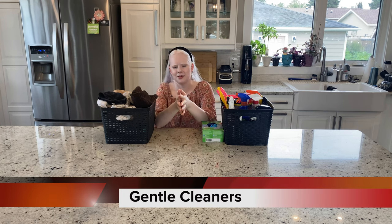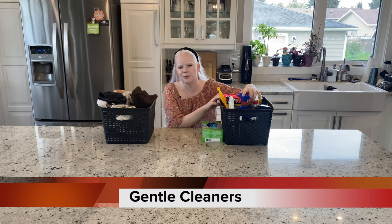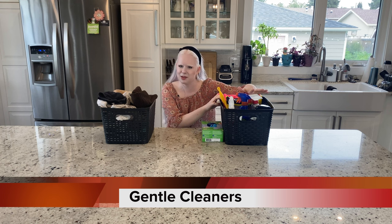Tip number two: opt for gentle cleaners when you can. Harsh caustic chemicals can be really damaging to your hands, especially if you're not wearing gloves. I don't want anybody burning themselves or splashing bleach into their eyes. So I'll use my steamer 99 times out of 100, or dish soap and water. Only on a very rare occasion will I pull out my entire cleaning box of chemicals.